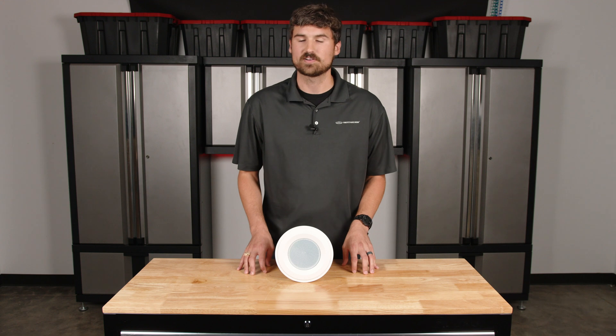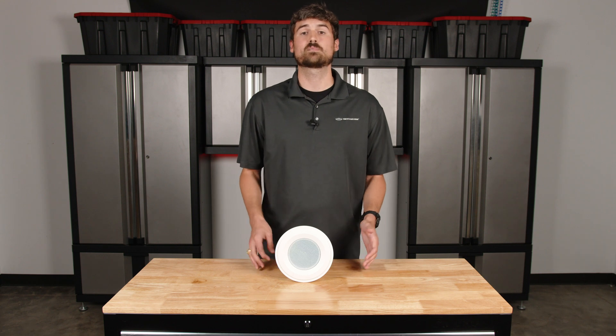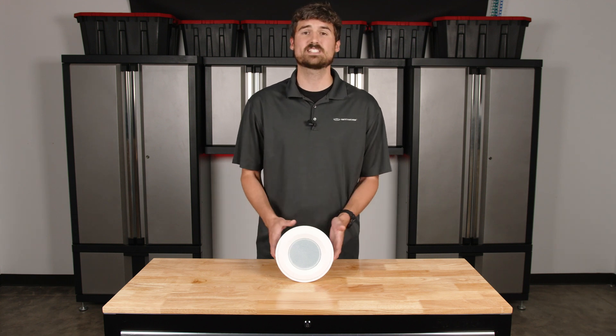Let's say I have a doctor's office and I'm adding background music to the space. After looking at a floor plan, we've determined that 10 speakers are needed for the hallways, the lobby, the restrooms, whatever the case may be. So we have 10 speakers needed.